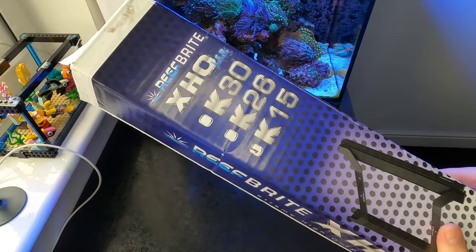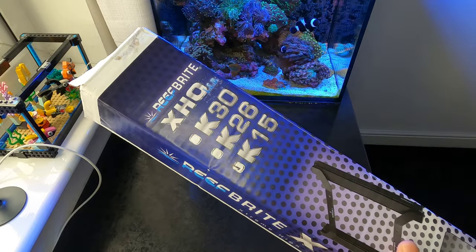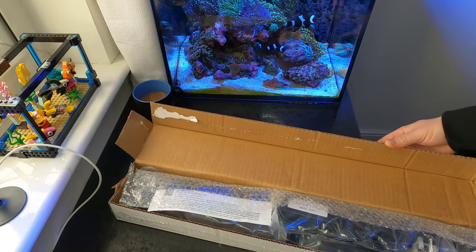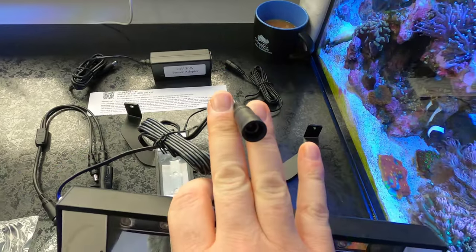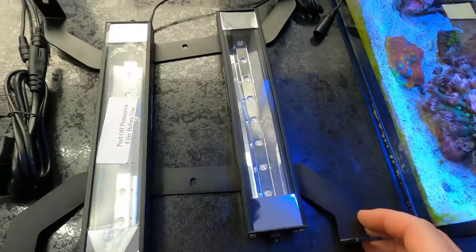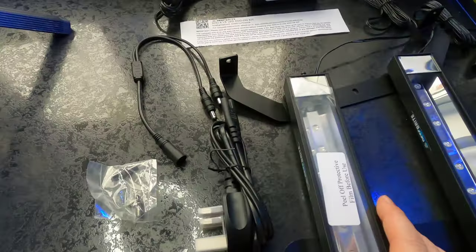I'm so excited to get these in and fitted. I've gone for the XHO K15, which goes with the Radeon XR15. You can also get the K30 version which goes with the XR30, and you can get versions to fit AI lights and Kessell lights as well. So here we've got our Reefbrite LED strips — they are very lightweight, nice sleek design, with screw fittings on the end and a plug connector for the power supply. That's how they would fit, with little Phillips screws at either end, and the Radeon sits in the middle of the two brackets.